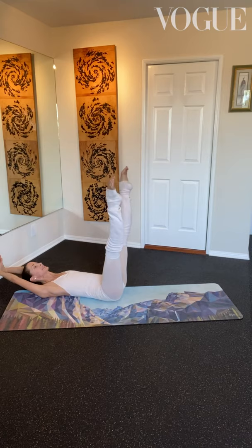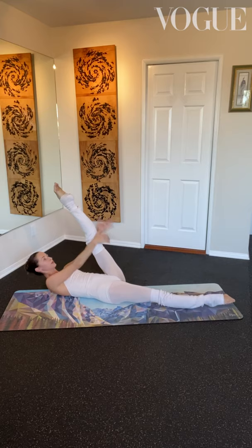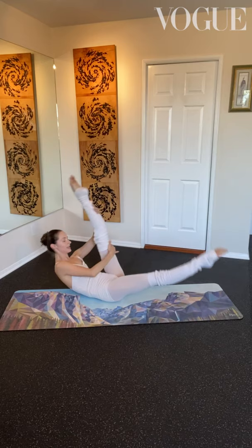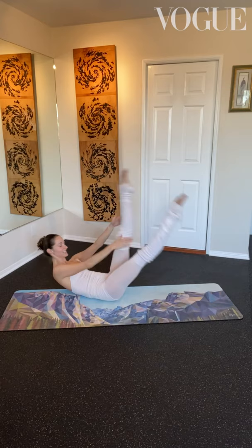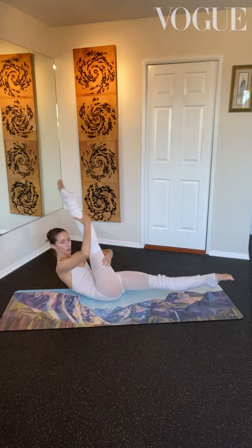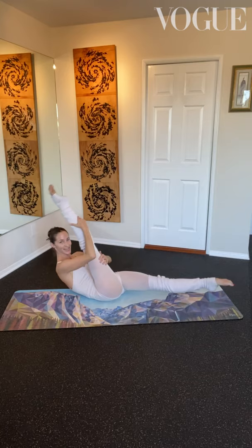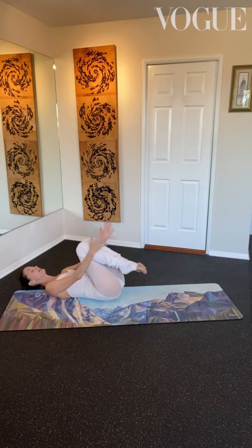Bring the legs together, release that left leg down nice and straight, and pull in for scissor kicks — one, two, switch, and switch. One, two, switch. Keep alternating: eight, seven, six, five — pull it in, stretch that hamstring as you work that core. Last three, two, and last one. Beautiful — bring everything in, give yourself a nice hug, and we're going straight onto our other side.